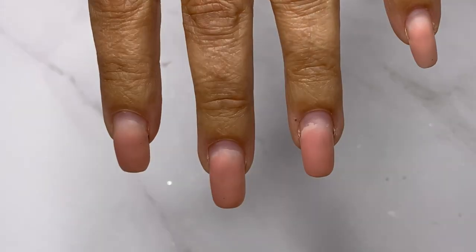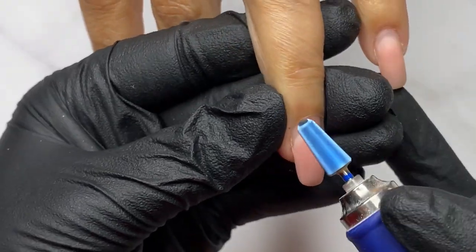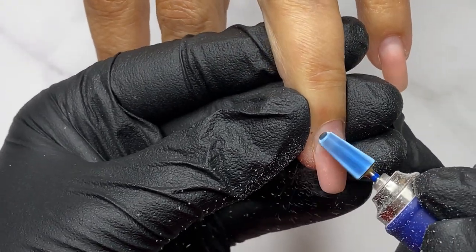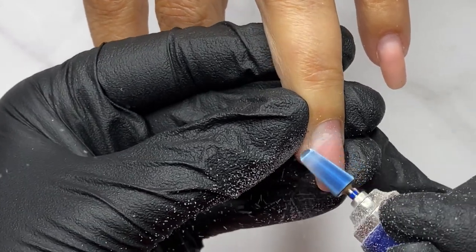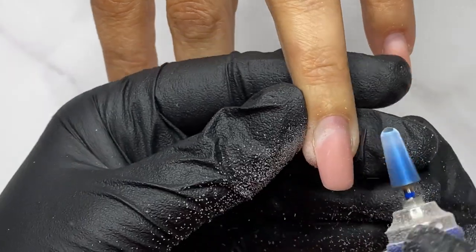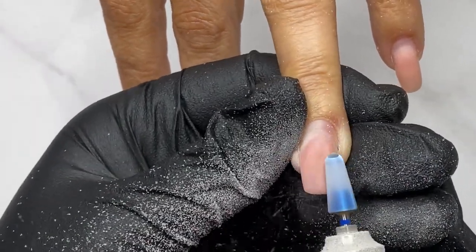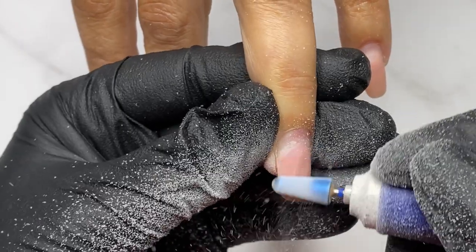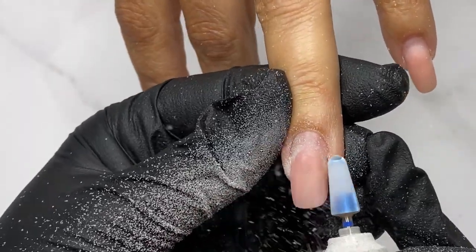These hands I'm seeing for the first time. The client's request was to make them shorter, and I noticed there is a lot of lifting, so a good product removal will be required. I decided to do a complete product removal, and instead of nail extension or hard gel, I will do a gel overlay.